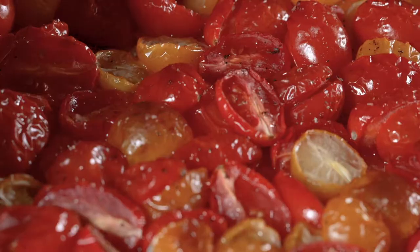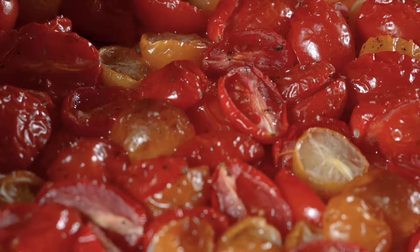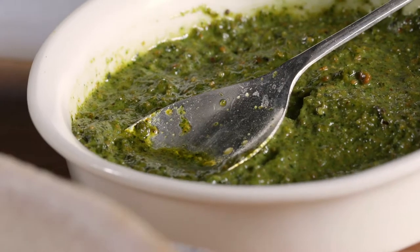First thing I did was I roasted off some beautiful tomatoes in some olive oil, salt, and pepper. This is a pistachio pesto. I love to use pistachios in my pesto.